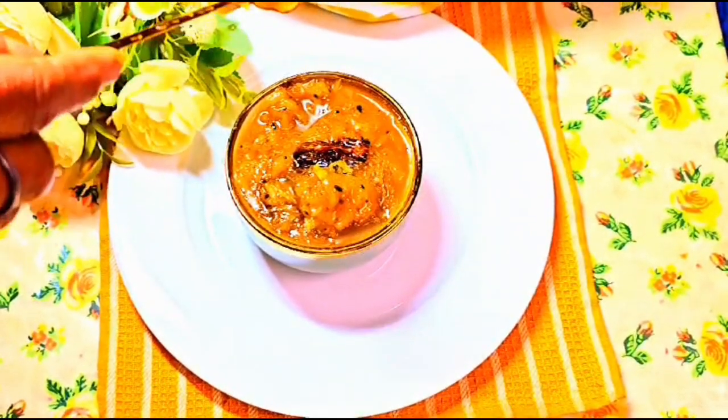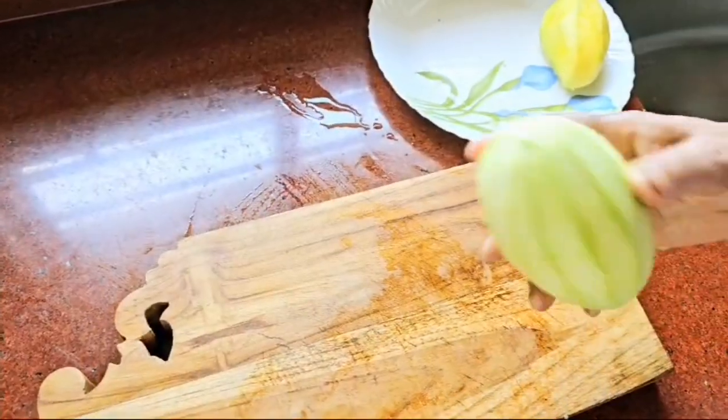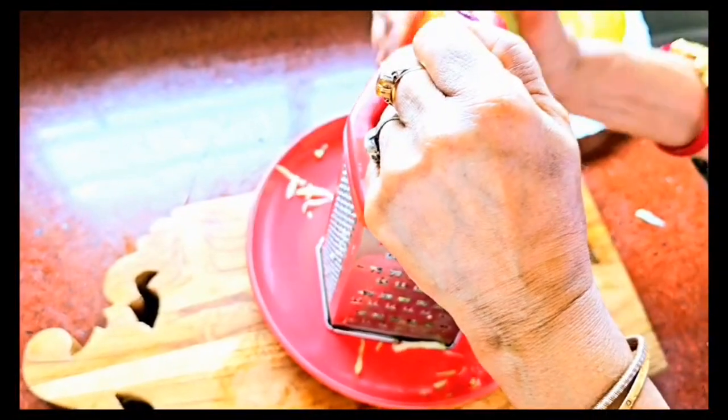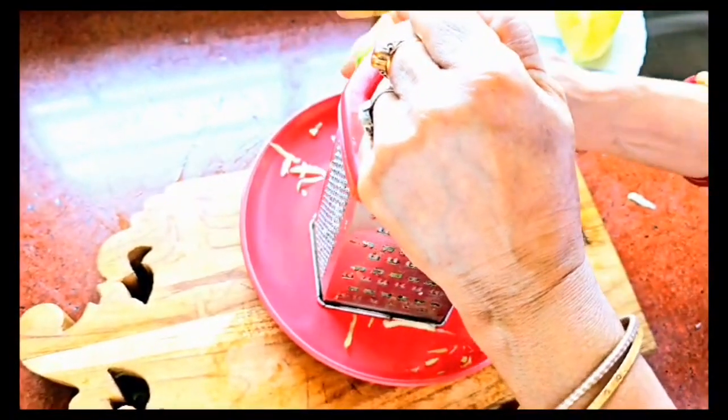So let's dive in and make this delicious delight. We are starting with two raw mangoes — make sure to wash them thoroughly and peel them. Now we will grate these mangoes using a grater.